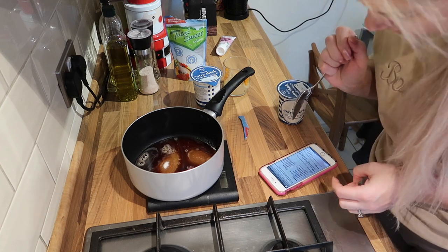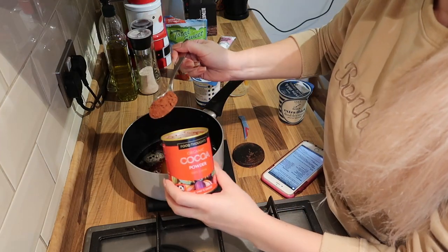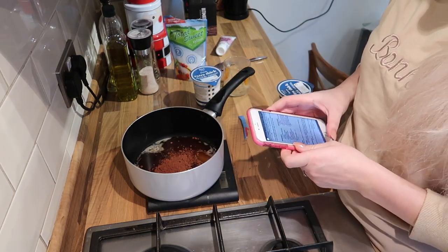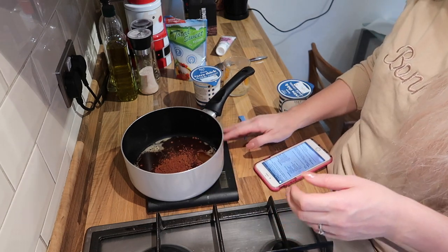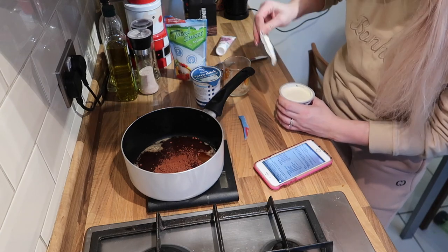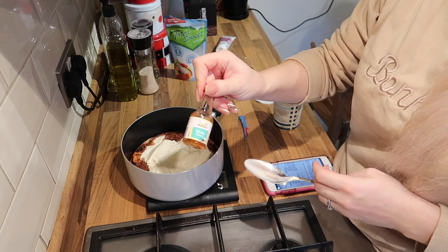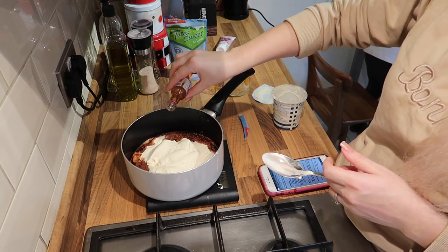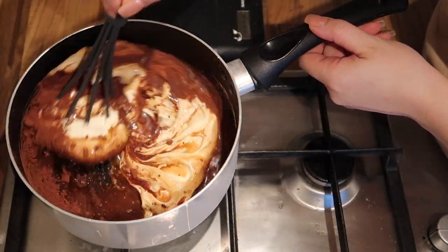I'm going to add 121 grams of sweetener, then the coffee, then a tablespoon of cocoa powder. Now we need 476 grams of cream, and some vanilla extract.